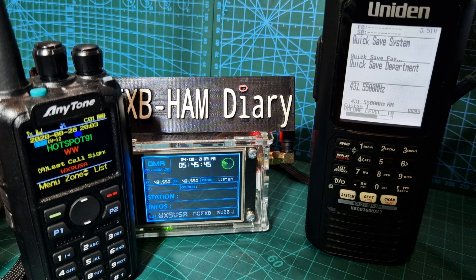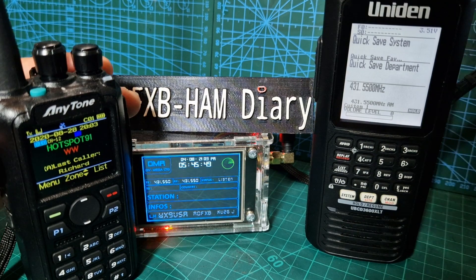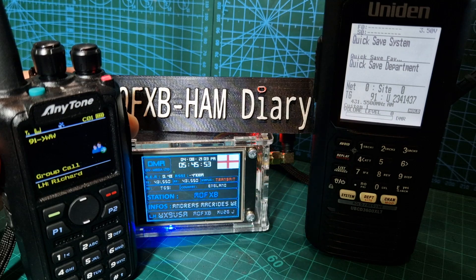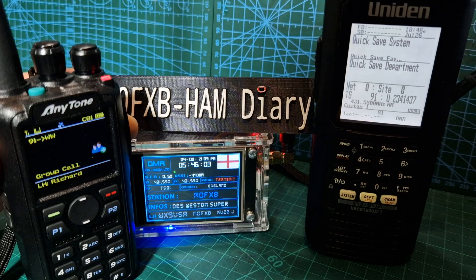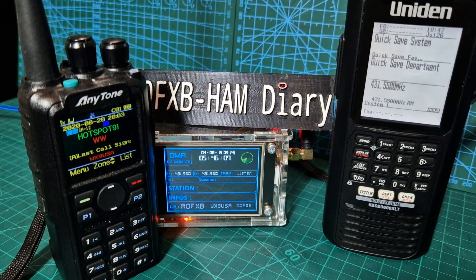How friendly they are on DMR - this is Talk Group 91. I always recommend the 878 as the number one popular DMR radio, it always works very well. Thanks for watching my channel, catch you on air, bye for now.